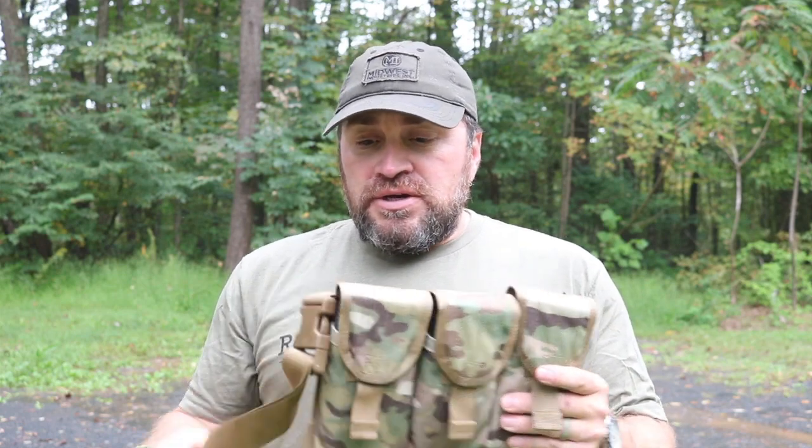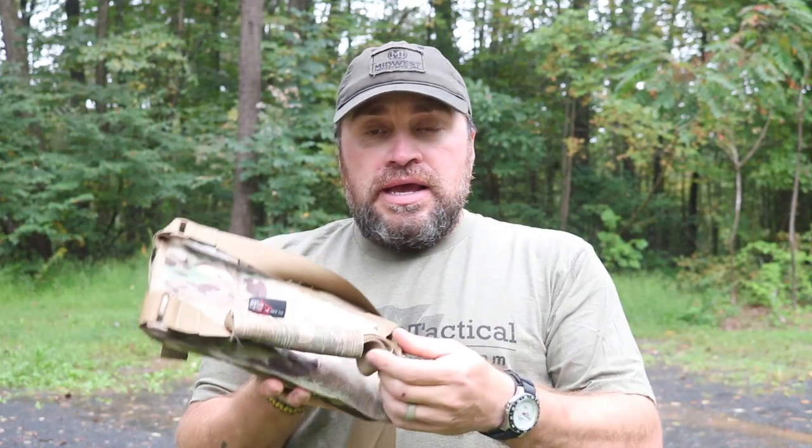My buddy John over at UW Gear sent me this bandolier. It holds three 20-round P-Max magazines — not 25-rounders, I'm not a big fan of the 25-rounders. It's got a shoulder strap and a waist strap.